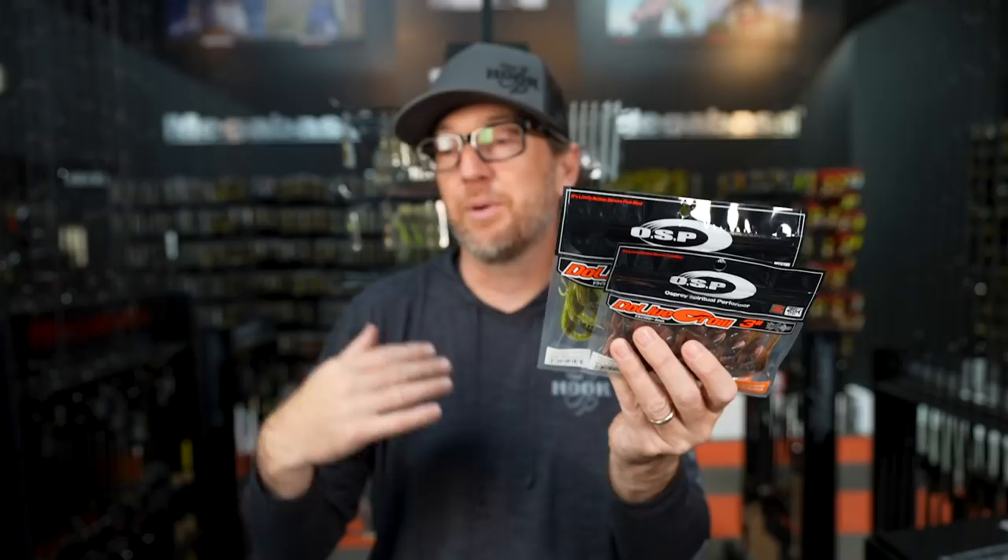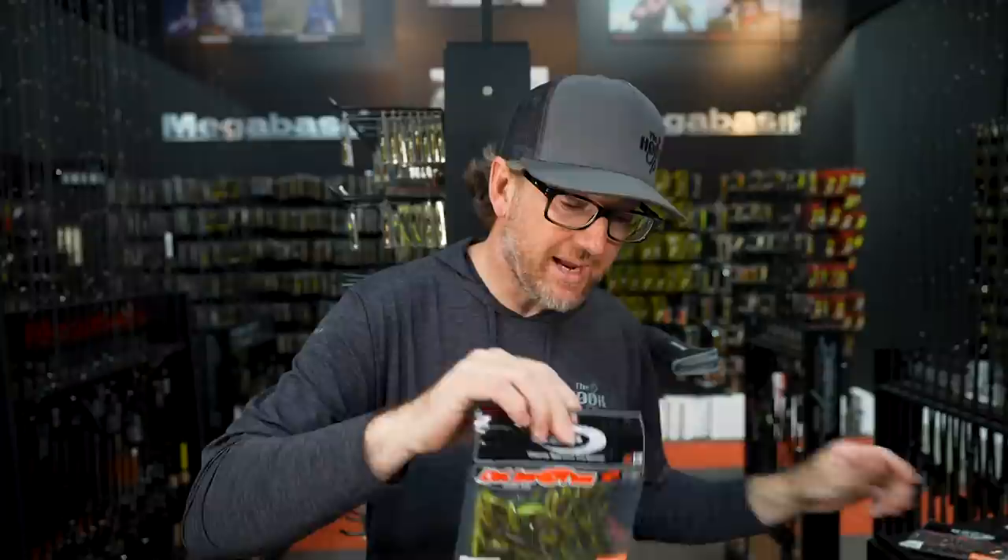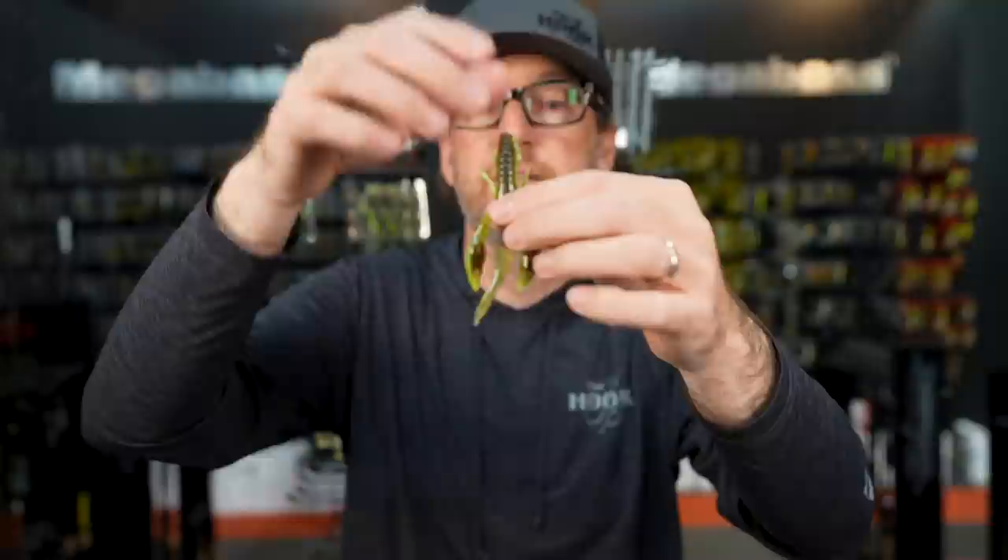Let's dive in and start with a craw that we talk about a lot here — one that's always in my boat and always in my bag when I'm shore fishing. This is the OSP Do-Live Craw. When I need a crawfish imitation that looks like a crawfish and acts like a crawfish, this one's really hard to beat. I mean, you take it out of the bag and there's no mistaking it — it's a crawfish. It's got the profile, the two claws, the tentacles, the legs on the side.